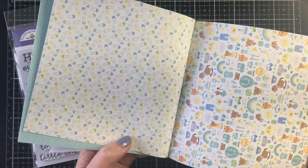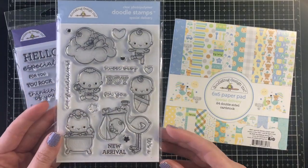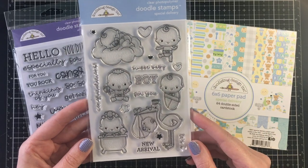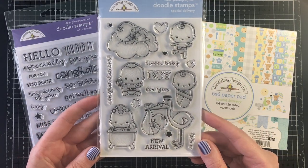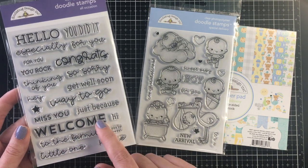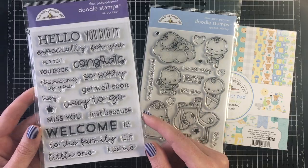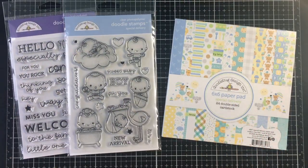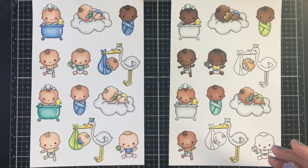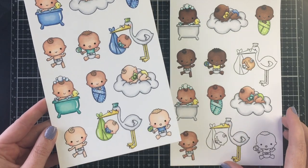Jamie does have a lot of this collection in the shop right now, so I'll leave a link to everything I'm using down in the description box below. I picked out the babies from the boys because I thought it would work well with the girl collection as well — the little girl one has some pigtails. Here are all the images colored.